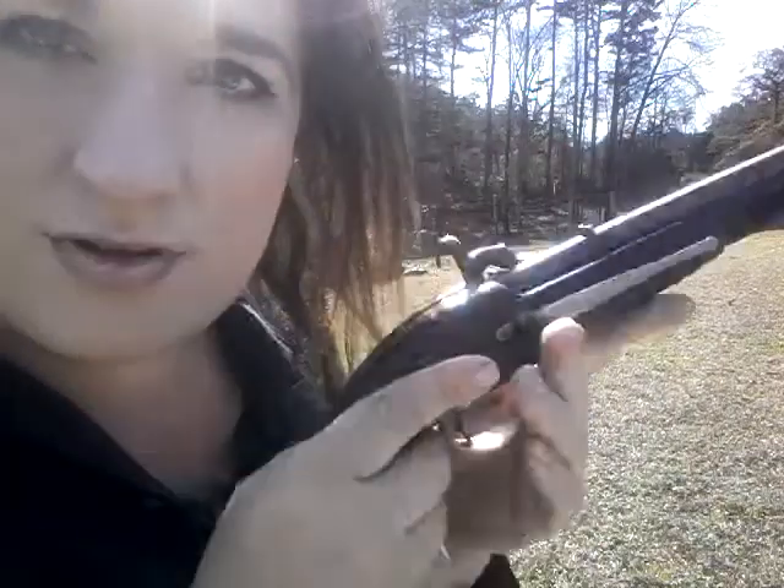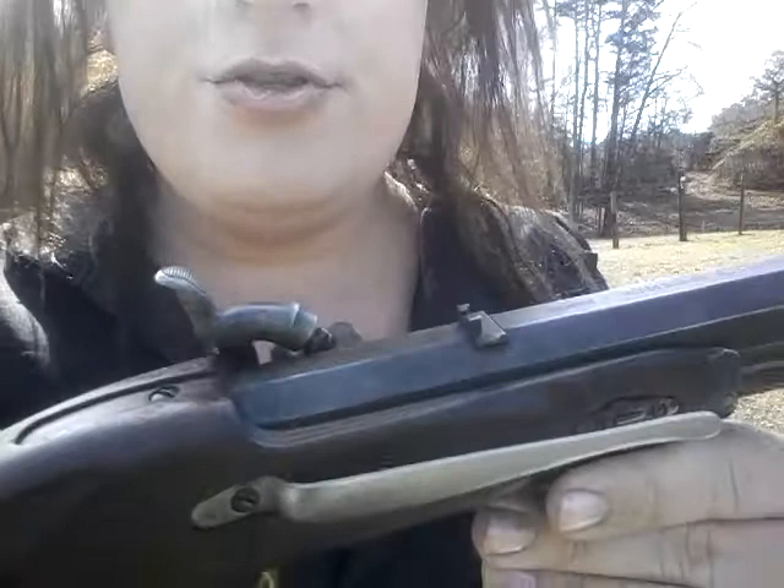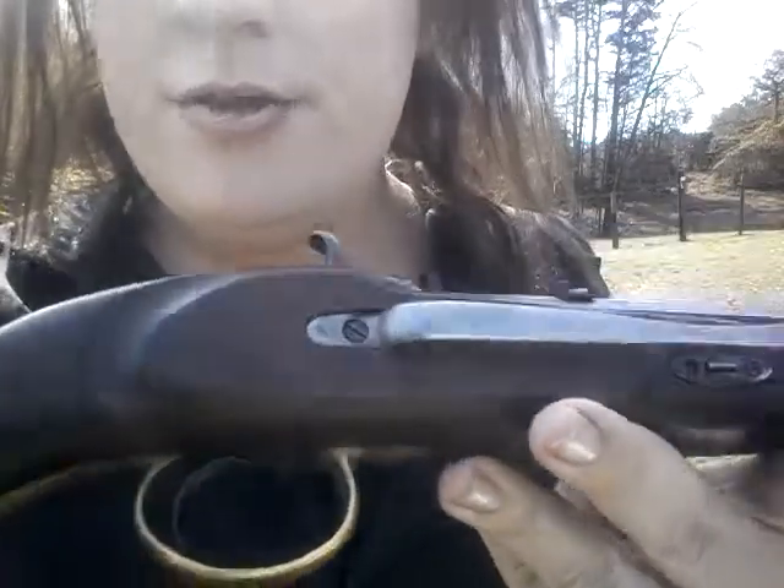Guys, Johnny here. Got my plains pistol. It's loaded with 45 grains of Graf's powder, 3F powder, and a 230 grain, 53 caliber patched round ball.